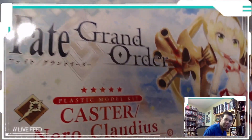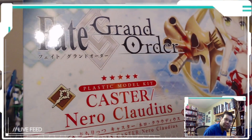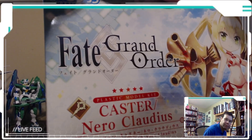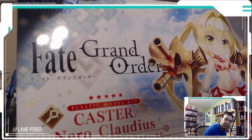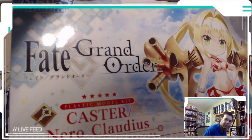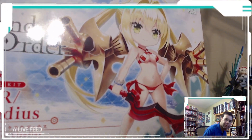This is the Puchirittsu — or Petit Reeds, depending on where you're looking at the listing — Caster Nero Claudius from Fate Grand Order. It says 'Petit Reeds Caster' down there and it is by Bandai Spirits.